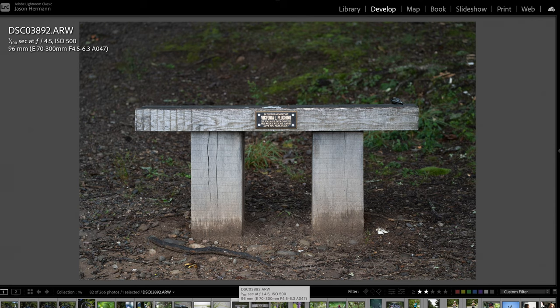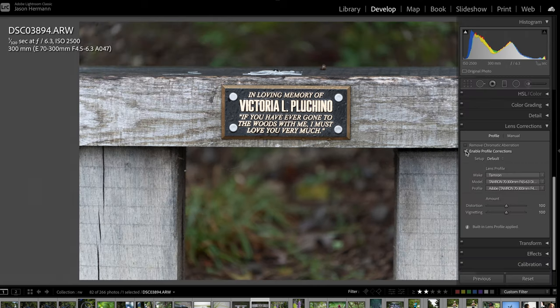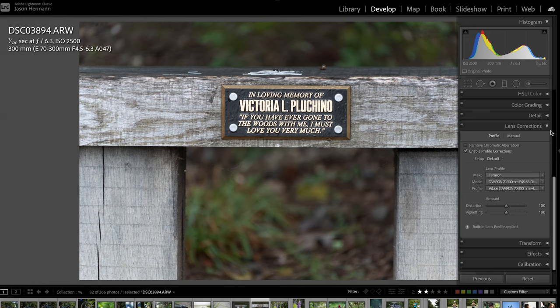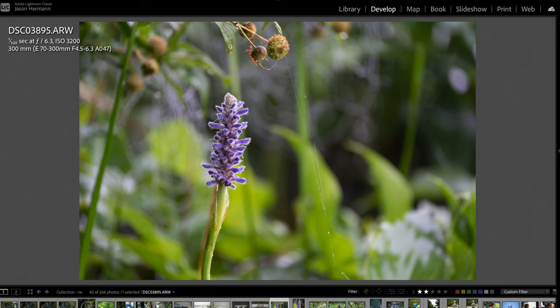Here's that bench again at 96mm, and then zoomed in to 300mm. You can see the bench has a little bit of distortion to it. When I enable the profile correction, that distortion goes away — it looks like the bench is actually curved, and this straightens it right out. So don't be afraid to hit 'enable lens profile correction' when using lenses — that will straighten things out.